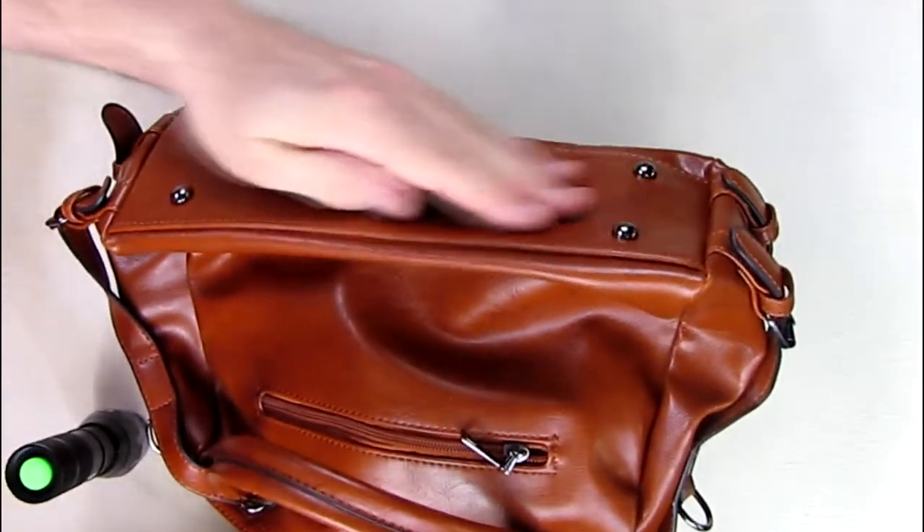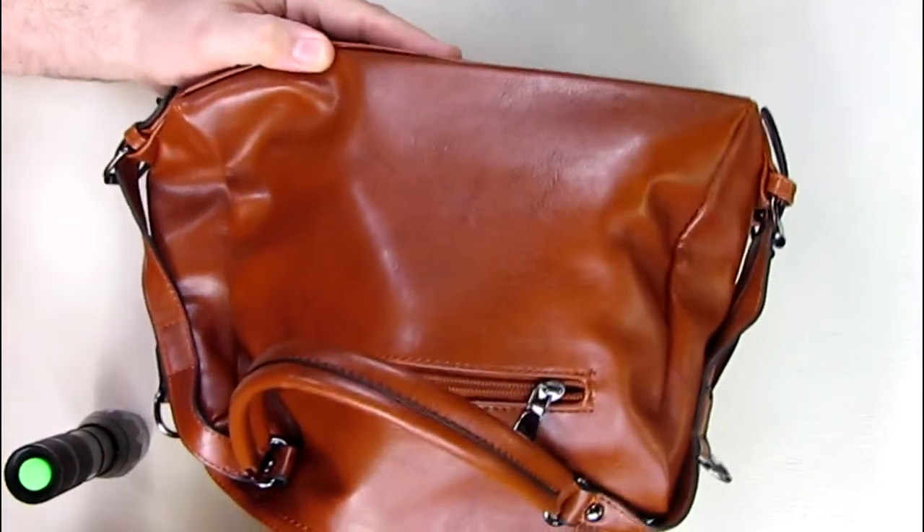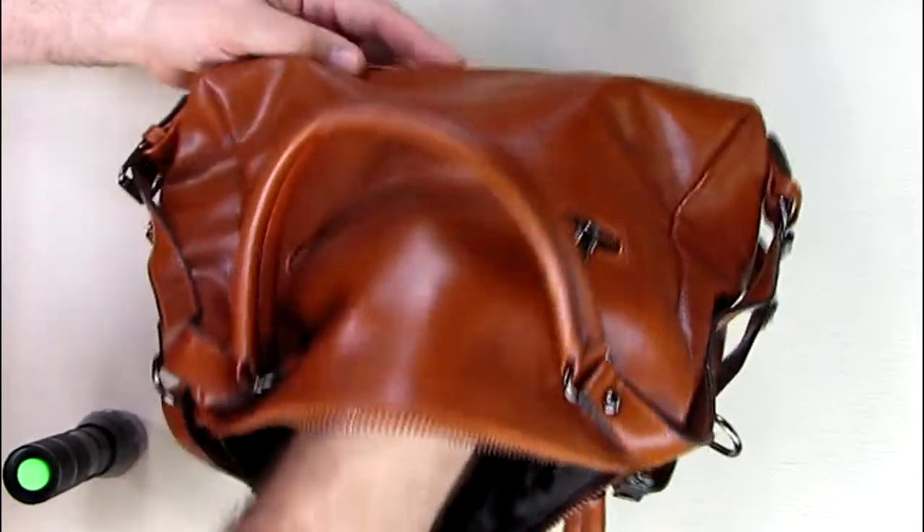The bottom of the bag has an additional piece of material to give it rigidity. Once you start putting your items in this purse, it'll open up and give you that full, attractive look you're looking for.